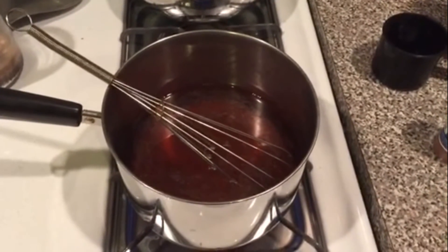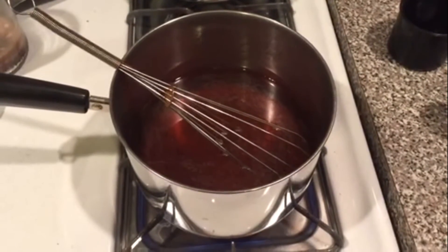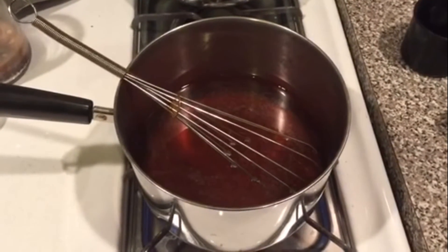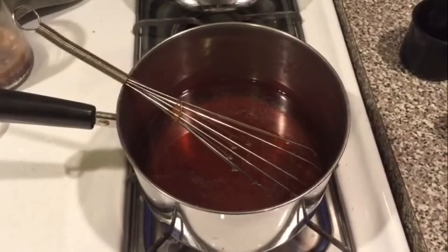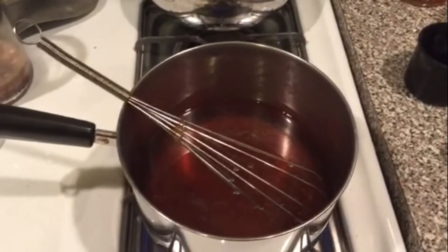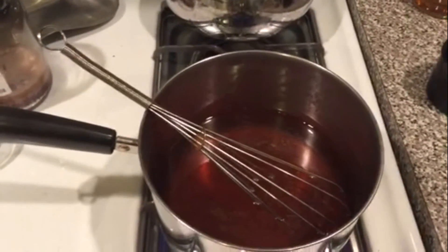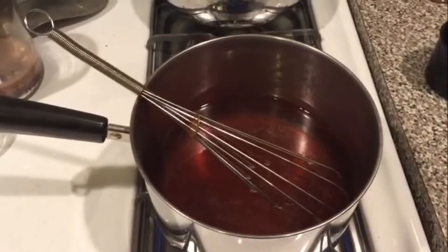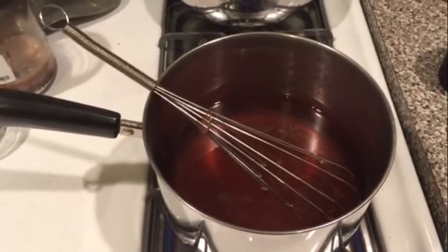We've begun to heat the apple juice and I've added all the ingredients. I want to talk about the spices — the vanilla and the cinnamon. Most people will be tempted to get a little aggressive with those to really enhance the flavor, but I want to warn you: in making homemade liqueurs and beers, these are potent ingredients and we want to enhance the flavor, not dominate. Remember, this is Apple Pie Moonshine, not Vanilla Moonshine or Cinnamon Moonshine. This is going to take a few minutes to heat up, and once it starts to boil, we'll let it boil for about 30 minutes or so.